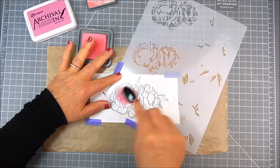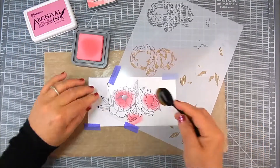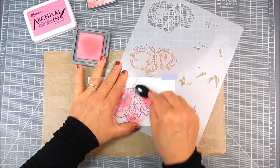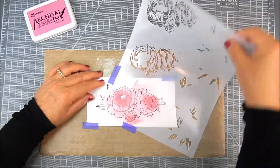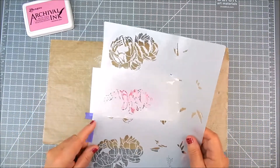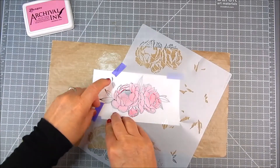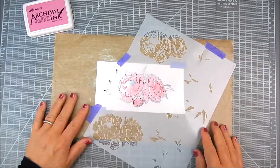I'm using Worn Lipstick with an ink blending brush. I'm concentrating the color in the center of the flower, and then blending the lighter bit of color around the edges. When you peel it away, you have a very light peony — it's really pretty. You can stop there, but I'm going to add a second layer, which is the next stencil shape set right next to it.